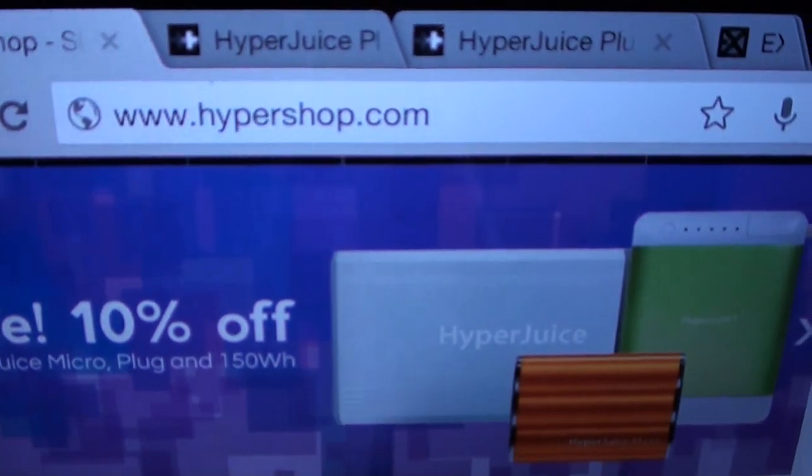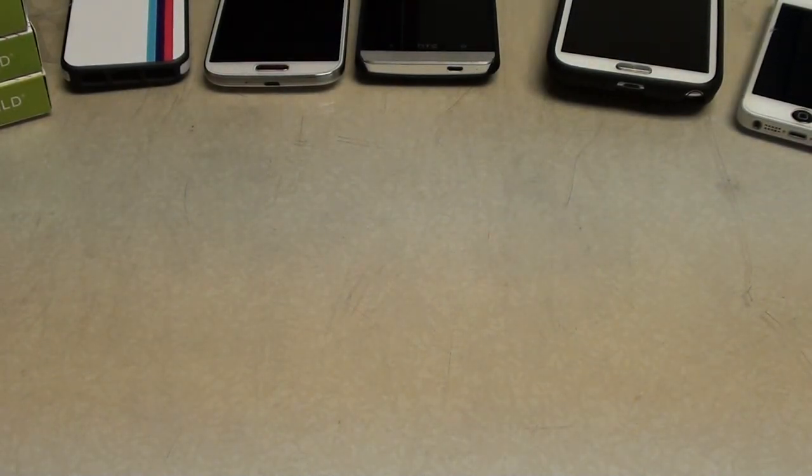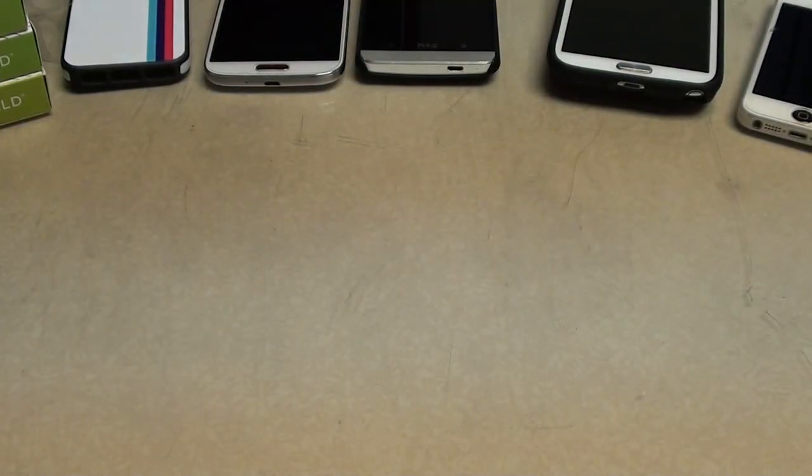Let me show you the website real quick — HyperShop.com. Now what the HyperJuice Plug is: a 15,600 milliamp battery pack. You heard that right — 15,600. Y'all have seen me do a whole bunch of battery packs, 2,000 milliamp, 6,000, all the way up to 10,000, but now we got 15,600 milliamps. That's insane. Let me pull up the website and see what it looks like online.